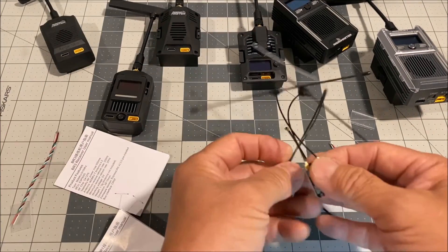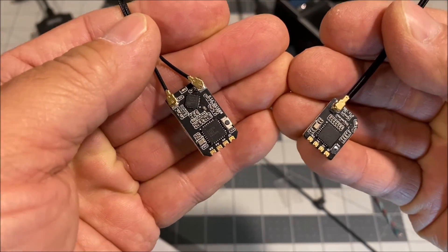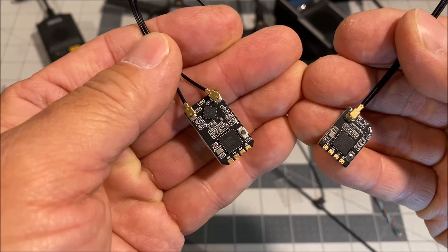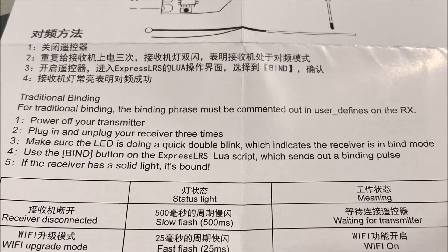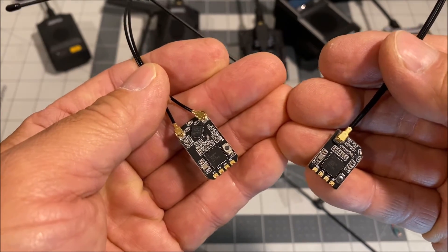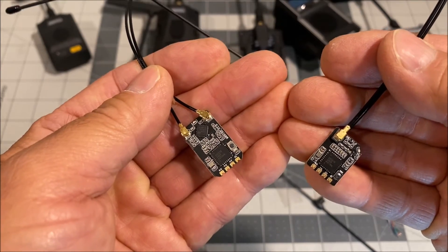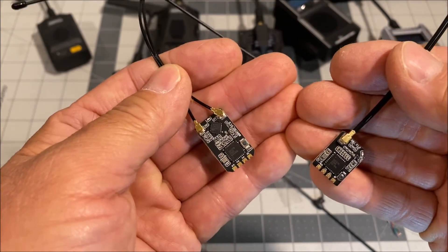Both receivers share the same binding procedure as 2.4 gigahertz ELRS receivers — either via a binding phrase, or by powering the receiver up three times and leaving it powered on the third time. It will show double blinking LEDs, then you hit bind in the LUA script on your transmitter.